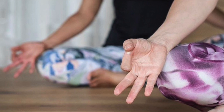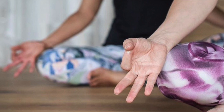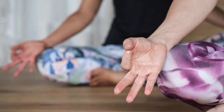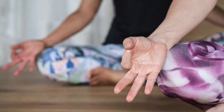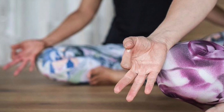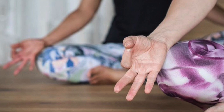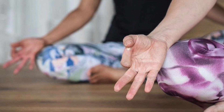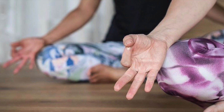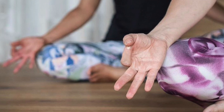Draw your awareness closer to the edge of your body. Feel now the temperature of your skin, any sensation, the air lightly touching your skin. Your body sitting in peaceful stillness.